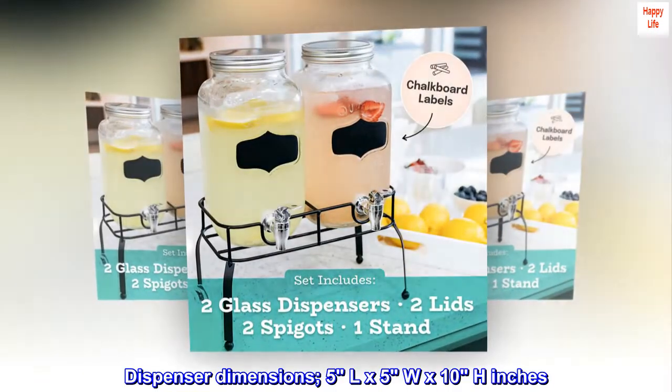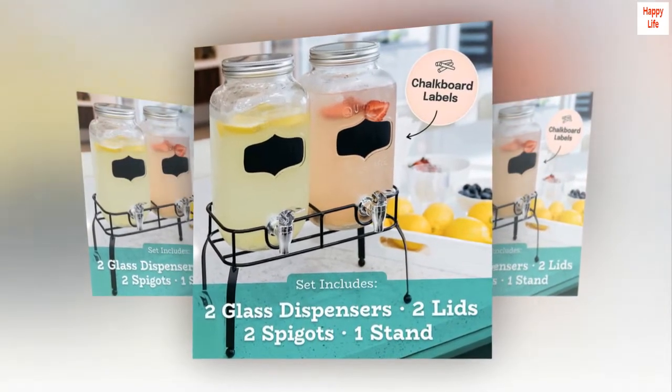Dispenser dimensions: 5 L x 5 W x 10 H inches. Hand wash only.